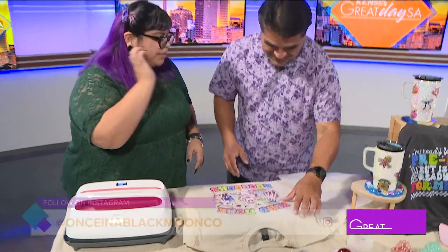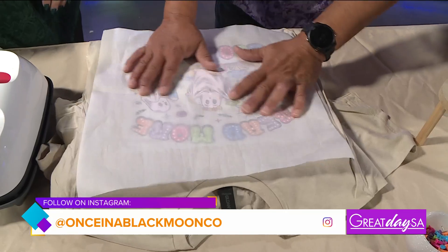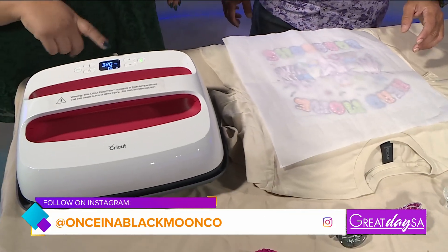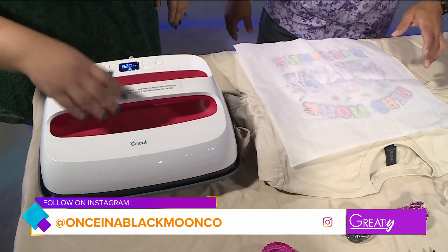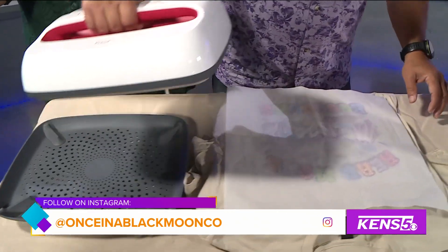We're going to put our parchment paper over the shirt. This is a heat press at 320 degrees for 15 seconds, so you've got to be careful. Go ahead and grab it, lift it up, put it right on there, and press down.